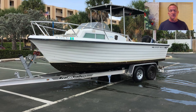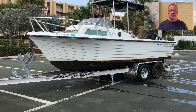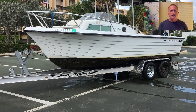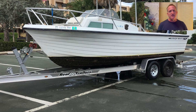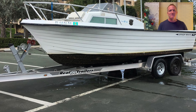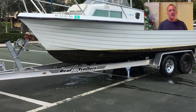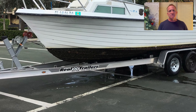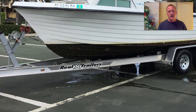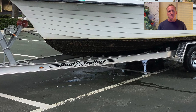I took it down to Real Extreme down in Miami and the manufacturer was able to get the two axles for it. They gave me some tips and I also had to buy a fender and another wheel for it. By the time we were done with the trailer, we were a couple hundred dollars short of just buying a new trailer. It took us about a week once we got into it — putting the two axles on in our driveway and getting the new fender on. The trailer turned out to be a great trailer.